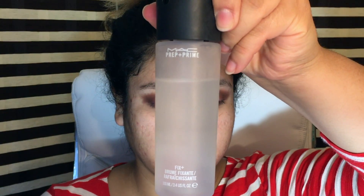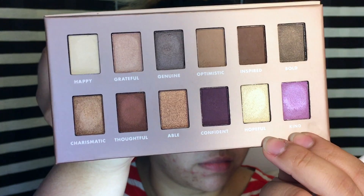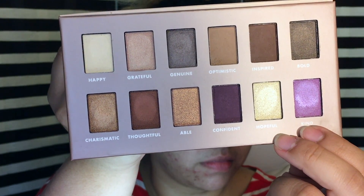I was going to try using this with the MAC Fix Plus and wetting my brush, but I saw that it didn't work as well and I didn't like how it was applying, so I just used my finger.